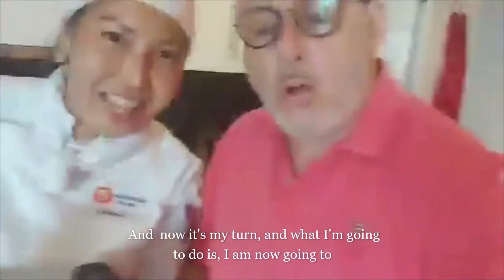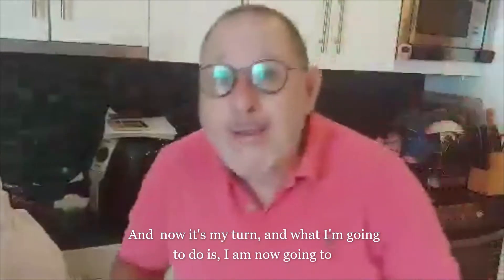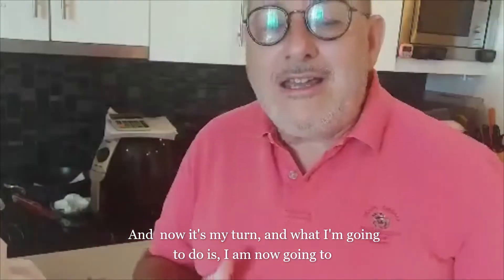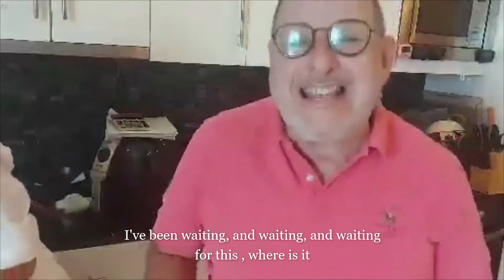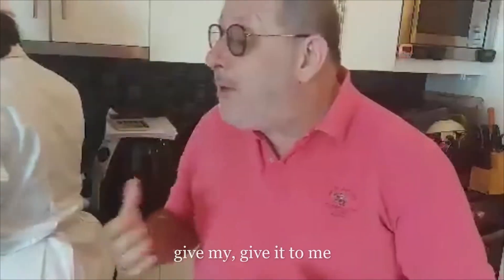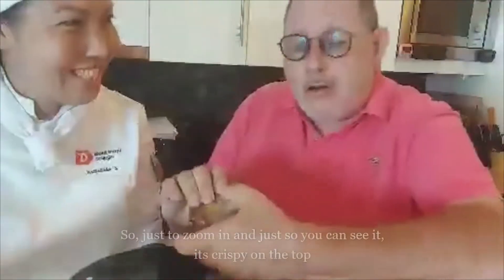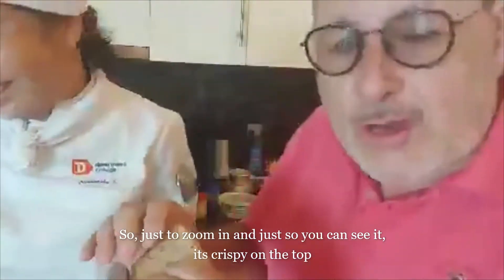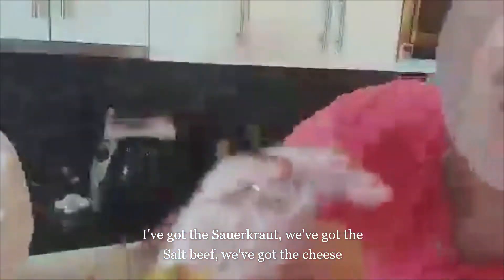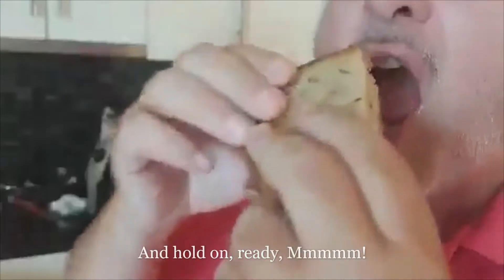Now it's my turn. What I'm going to do is eat it! I've been waiting and waiting for this. Give it here. Just to zoom in so you can see it — it's crispy on the top. We've got the sauerkraut, we've got the salt beef, we've got the cheese. Ready?